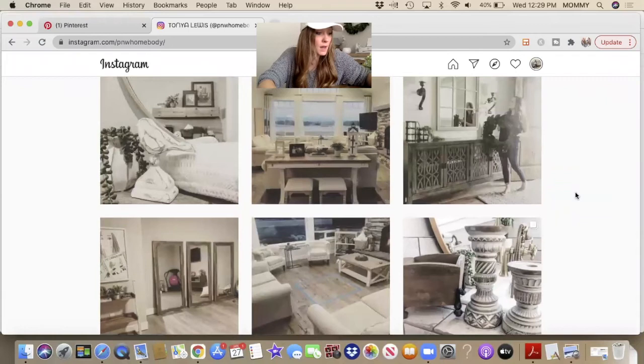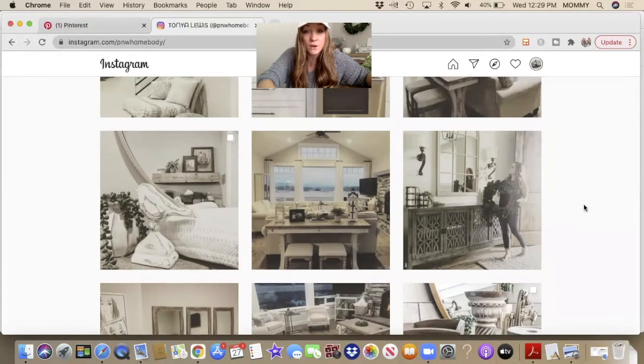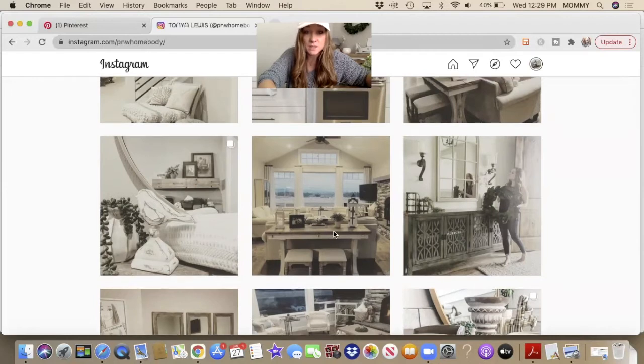I've also used this technique on this beam in this picture. This is a floating huge wood beam in my house, but you can get a very orange or very yellow stain color if you just take regular stain. This is a Douglas fir beam, so that would have turned out really orange. I wanted it to match everything else and be cohesive with the other pieces in my home.